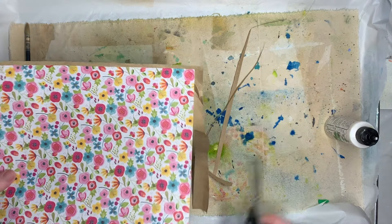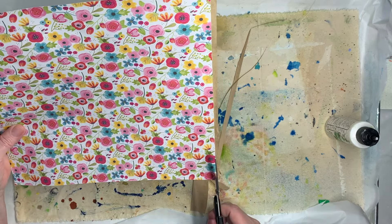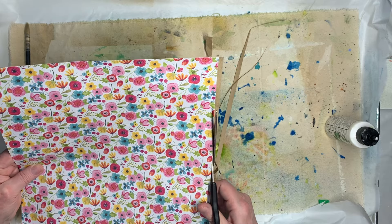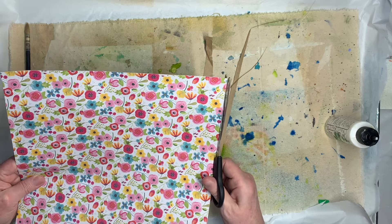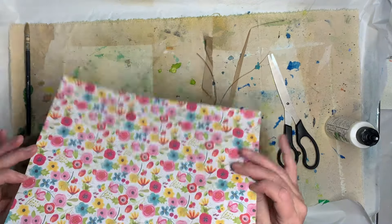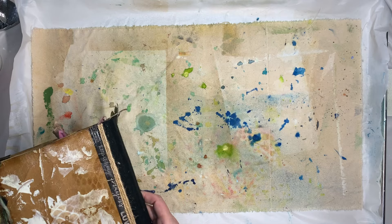You couldn't put stamped words on white because you wouldn't be able to read them, but on brown paper it would look really cute with some distress ink and all that good stuff. I'm going to glue a couple more sheets — I'll pick out some scrapbook paper that I really like and glue brown paper to the back. Even if you don't know what you're going to do with it, you're one step ahead — you've got your brown paper glued to the back and you're ready to start making some tags.